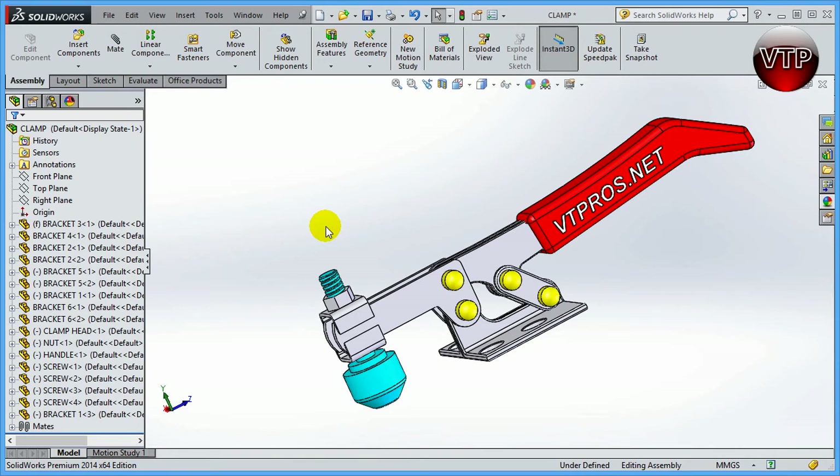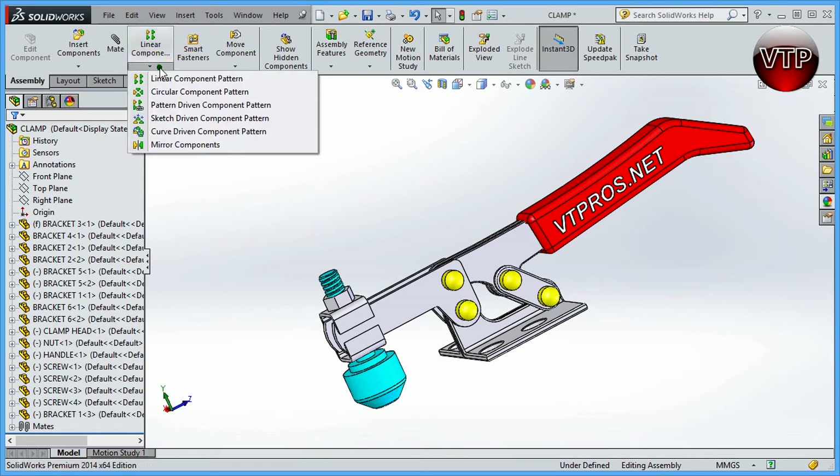Welcome back. In this session I'm going to be showing you how to mirror a part. Under linear components there are multiple features that are very useful in SolidWorks, and I'm going to be showing you how to use most of these in upcoming exercises. In this exercise I'm going to go over the mirror component option.